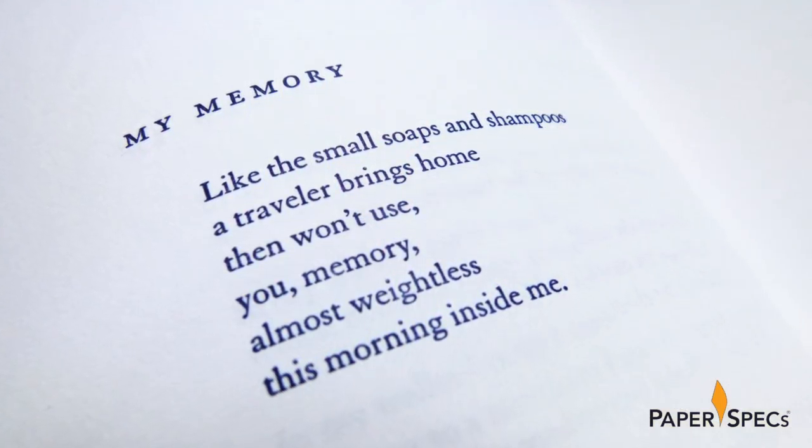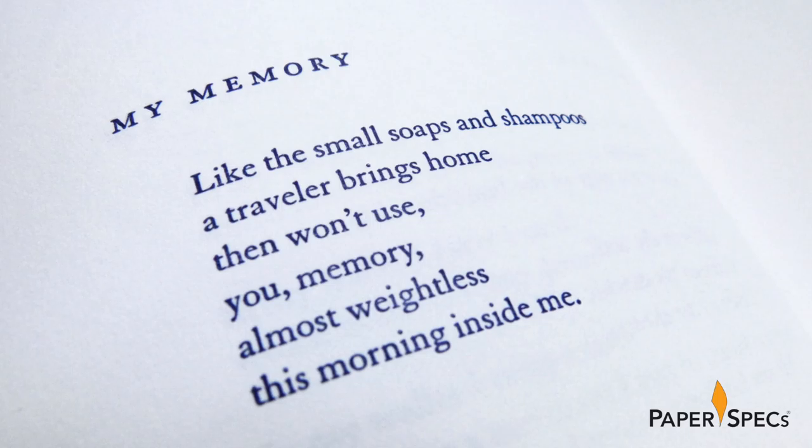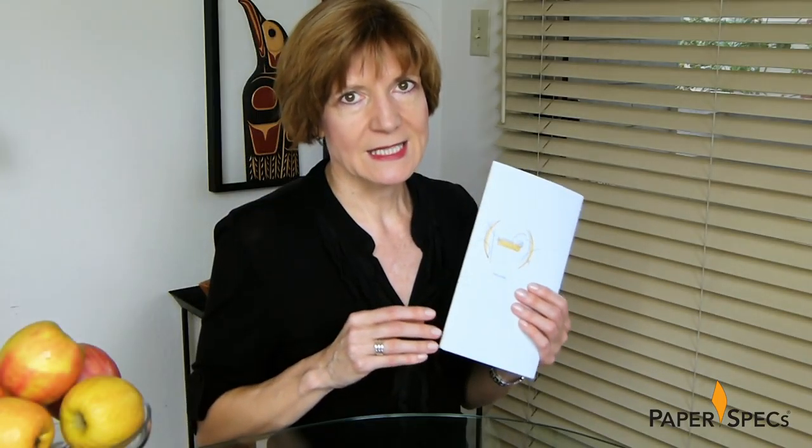Featuring the poems of Jane Hirschfield, this chapbook centers around 'my' — as in my life, my conversations, my eyes — and is perfectly called Minus.